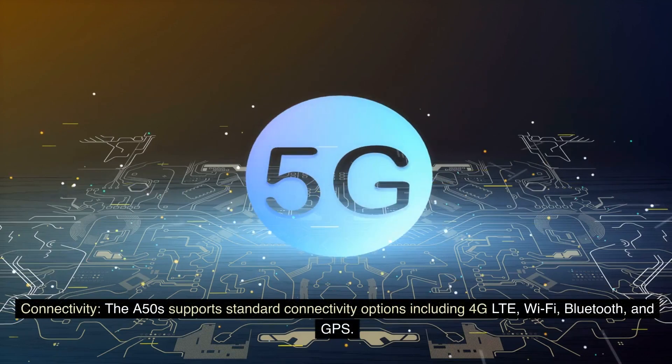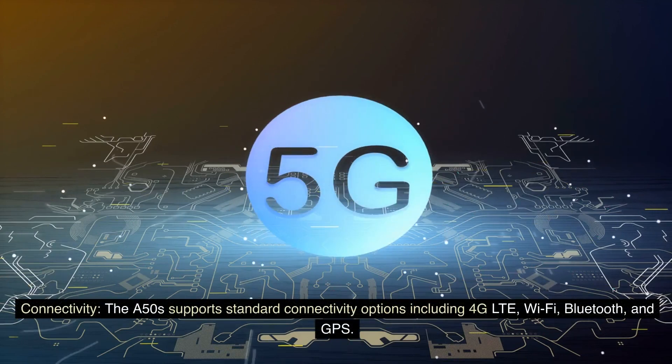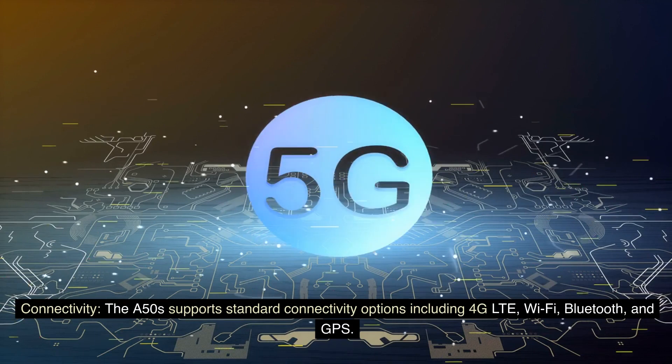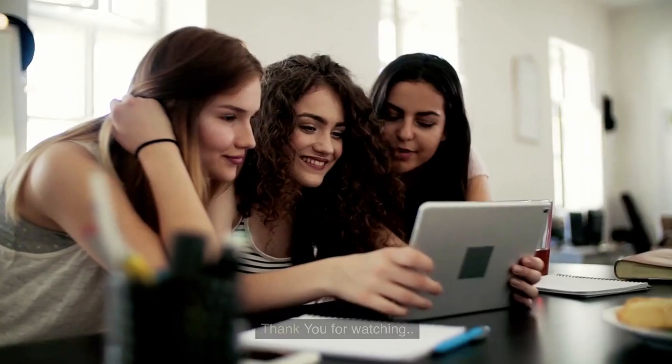Connectivity: The A50s supports standard connectivity options, including 4G LTE, Wi-Fi, Bluetooth, and GPS. Thank you for watching.